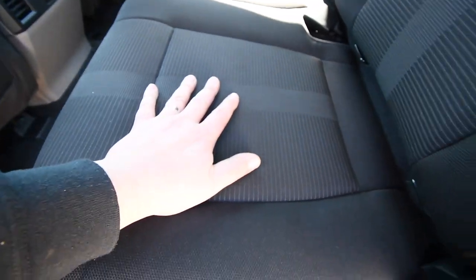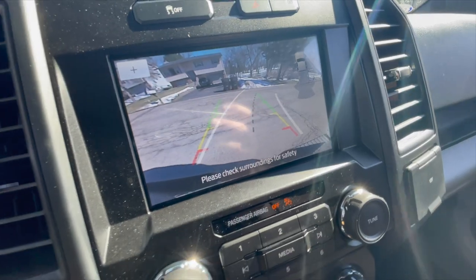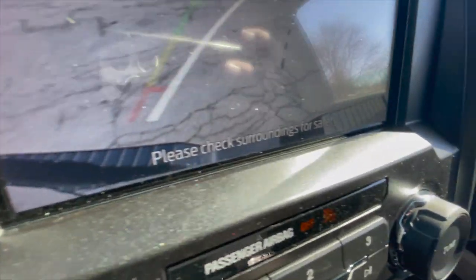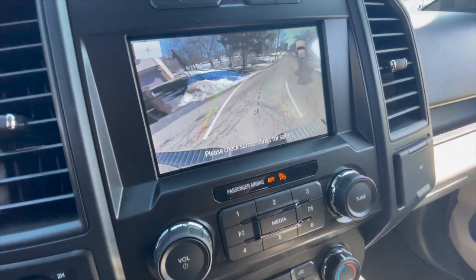I am glad I did not get vinyl because this is easier to clean — I could have my dog come in here and just clean off the hair. Reverse camera. It is a very wide angle so you see the two bumpers. I can't wait to test this out on the boat.